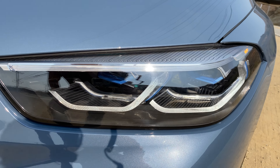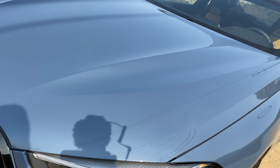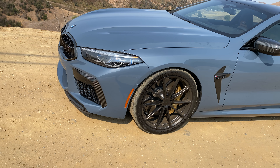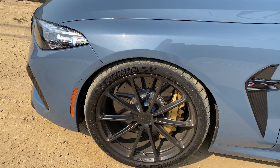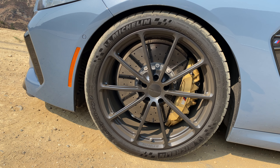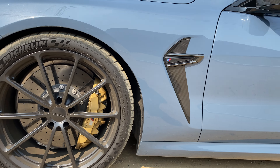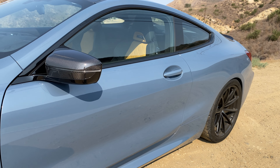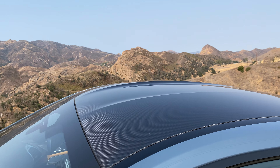BMW LED laser lights are here. We've got the carbon fiber detail as part of the M8 Competition package. This vehicle is painted in Barcelona blue metallic, which looks awesome especially with those gold carbon ceramic brakes. 20-inch Forgeline alloy wheels are an upgrade from Carbond, wrapped in Michelin Pilot Sport Cup 2 tires — some of the most aggressive street compound tires you can find. 295 section front, 305 section in the rear. More carbon fiber everywhere.